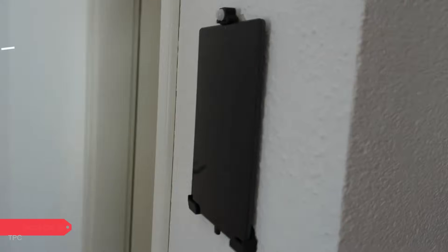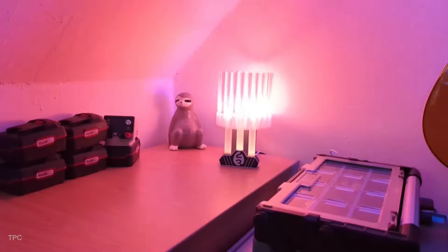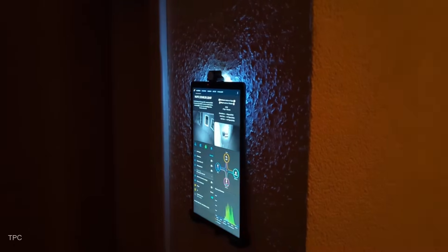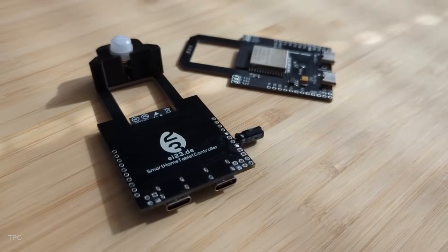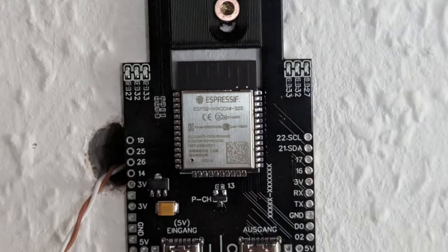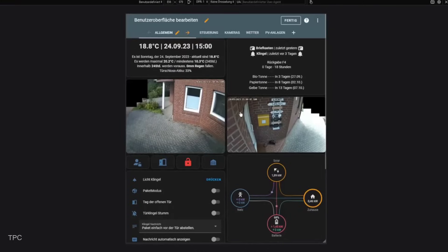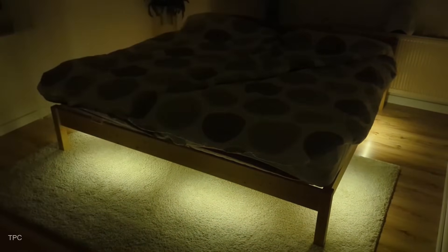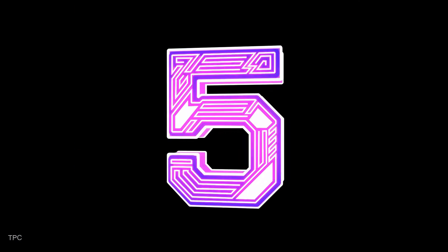Number six: this smart home system created by Felix doesn't rely on the internet and works entirely offline. It can be controlled through a DIY touchscreen with LED feedback, motion detection, or even voice commands — without breaking the bank. Felix combined simple, accessible components and used a custom-built control board featuring an ESP32, which streamlined power management for all connected devices, ensuring smooth operation.